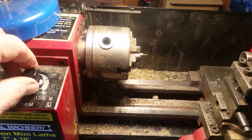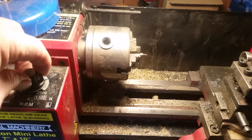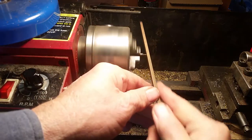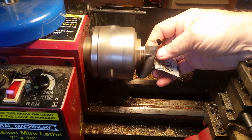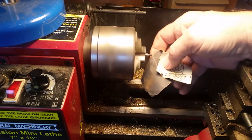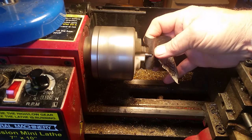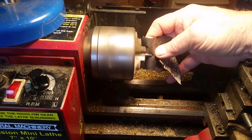Here I'm just going to square up that end and polish it a little bit. No need in getting too carried away because I'll probably have to shorten it again a little bit once I get it in the gun and test it.